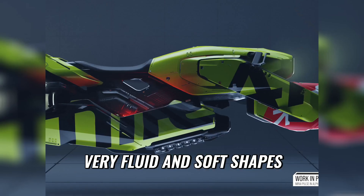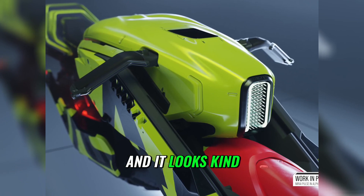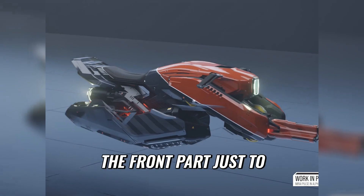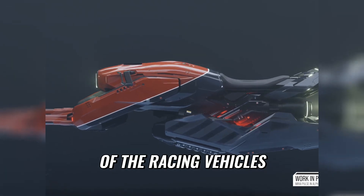So we have very fluid and soft shapes, palindromic, which means that you can flip it and it looks kind of the same. And then we added the front part just to connect the semiotics of the racing vehicles to this one.